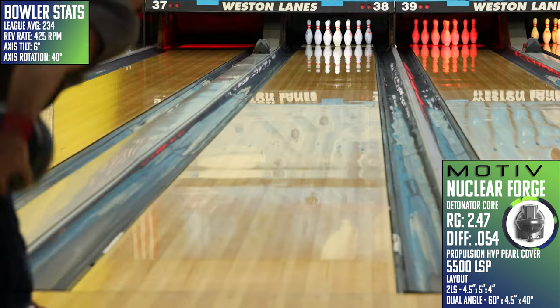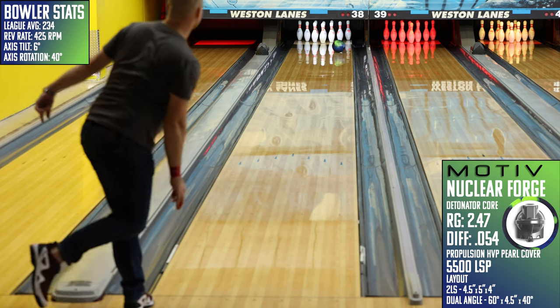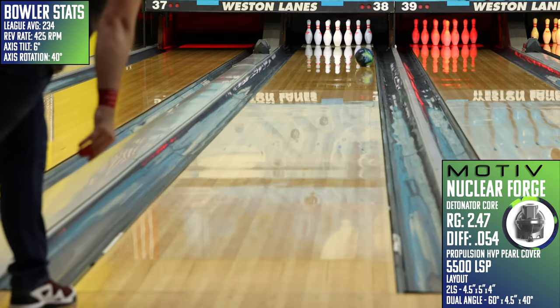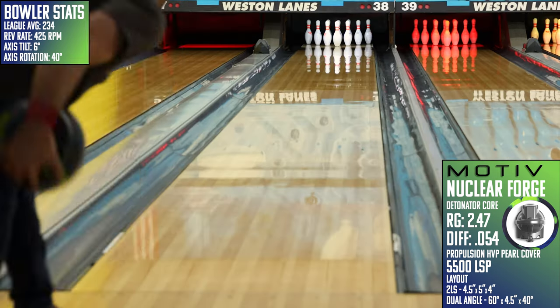The second is bowlers who bowl in high-friction environments. If you're still bowling on wood or are in a center where you struggle with having to move inside early and then can't carry a 10-pin, the Nuclear Forge will give you a look that will stay on the correct side of the headpin and get into a good role that will certainly get the corners out.